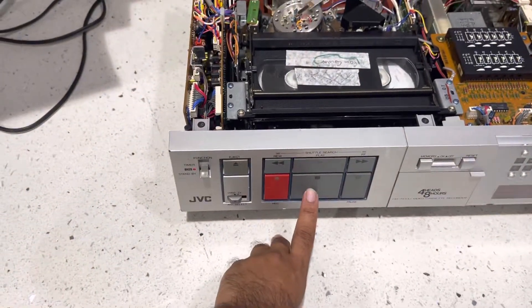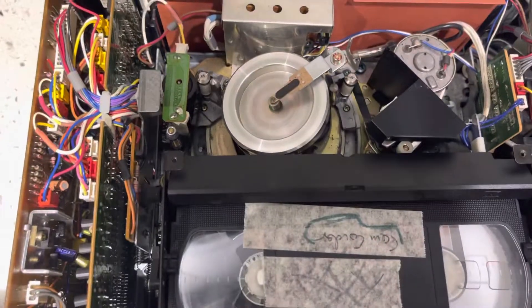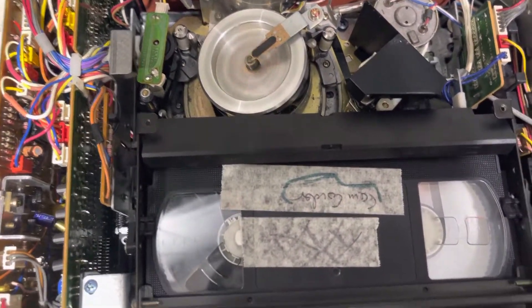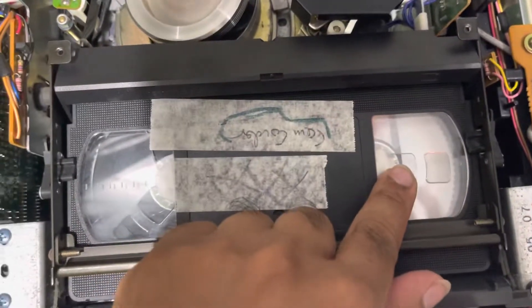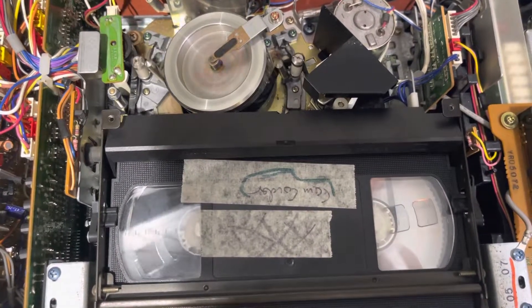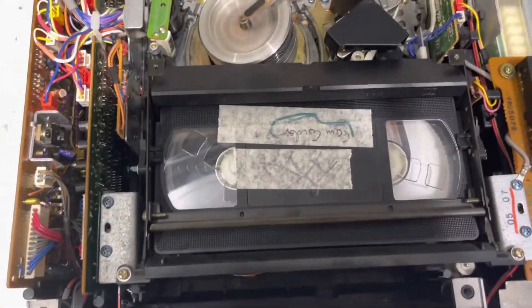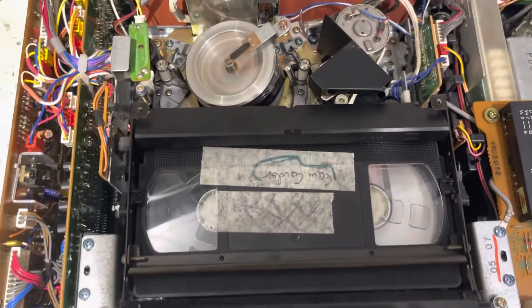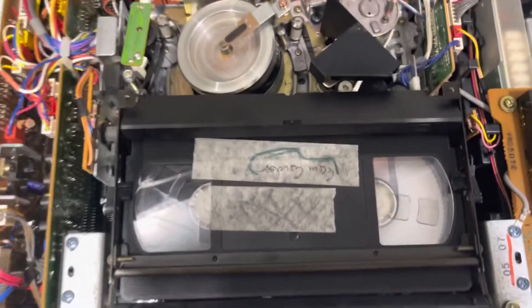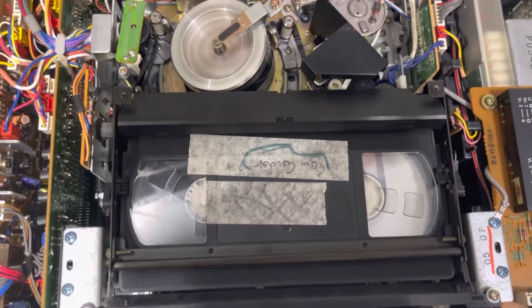But when I hit stop and hit play, you can hear it making that weird noise and the take-up's not going. Eventually it'll just time out. Same thing again — if I hit play, you can see it loading and then you can see the take-up's not moving.